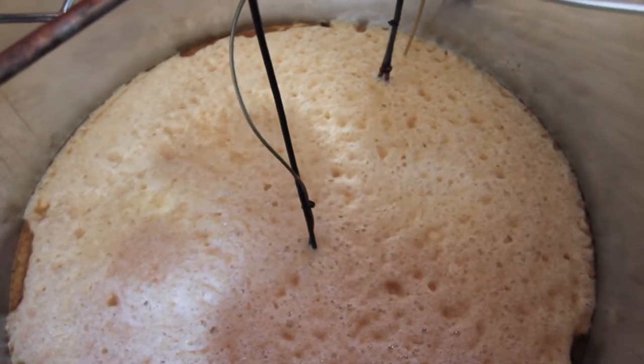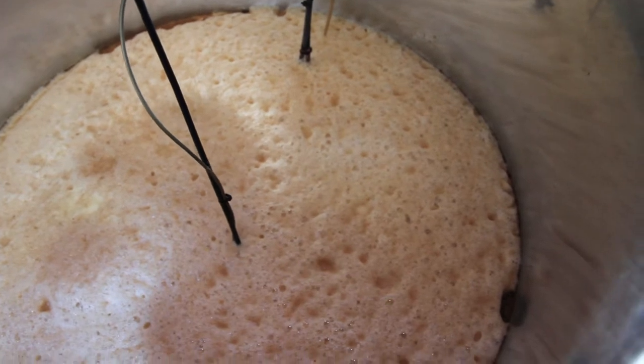Our fermentations last about six days and they're open. After about six or seven days the yeast is spent, the alcohol levels are about 17%, and we pump them into the stills.